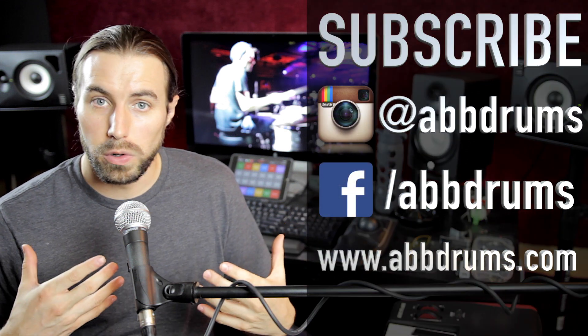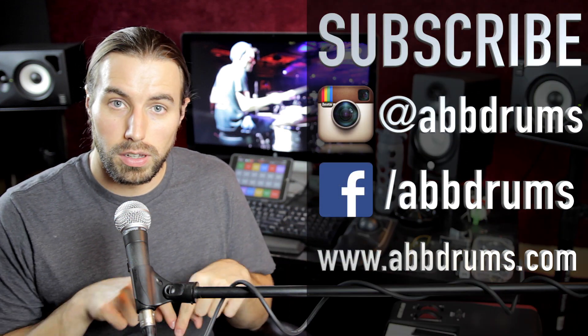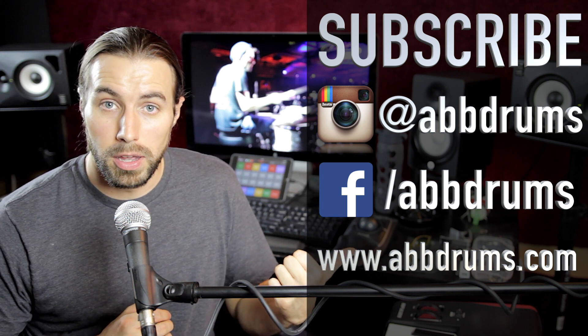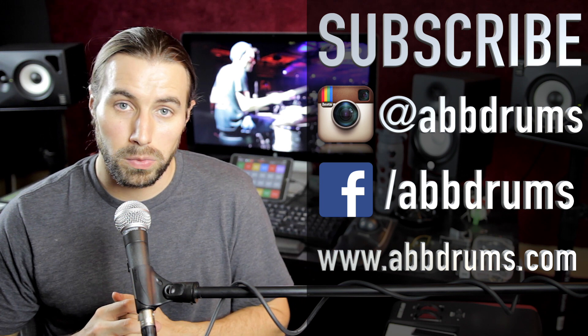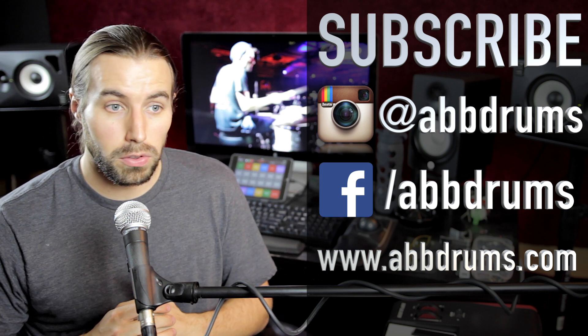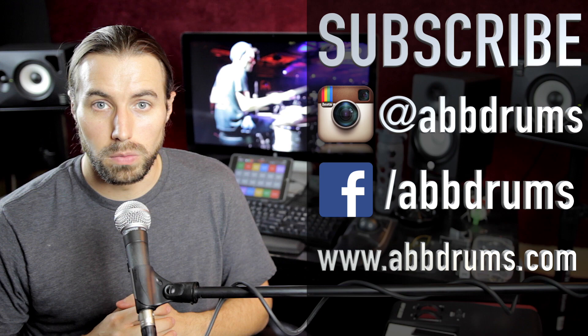All right guys, that's going to do it for this episode — that is the Benny Greb crossover nines. Thanks for watching. Go ahead and subscribe to the channel if you want to see more of these videos, and don't forget to like and comment below. You can follow me on Instagram and Facebook at ABB Drums, and visit my website at abbdrums.com. Other than that, I'll see you guys in the next episode — take care.